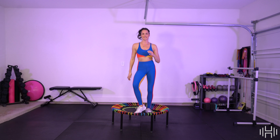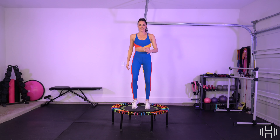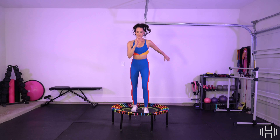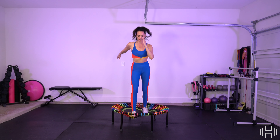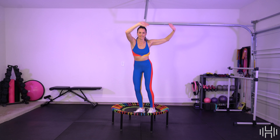Our first routine is called Base. It's gonna start with a single, single, double — flat feet. Single. Single. Double. Double out. Double in. Twist it up. Take it again.